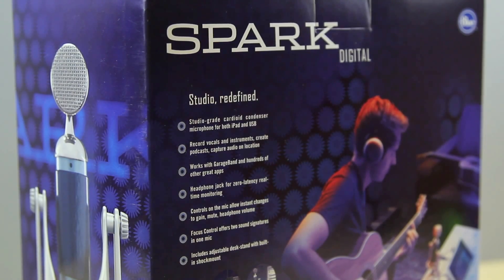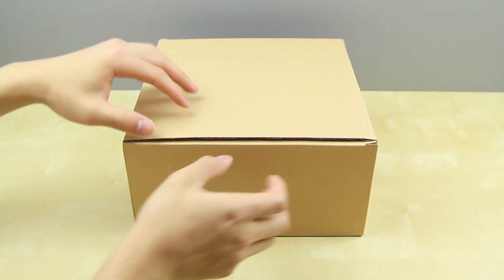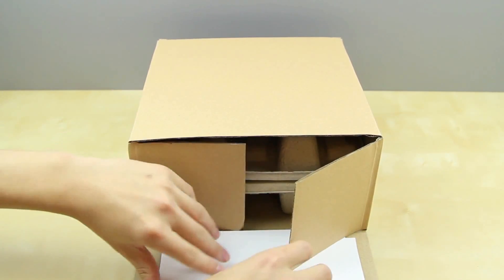You may have heard of or even own a Blue Audio product before, such as the Blue Icicle or the Blue Yeti — they definitely make very good microphones.